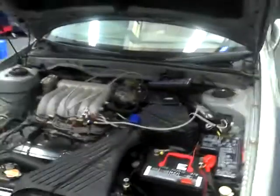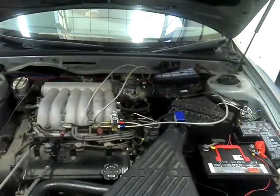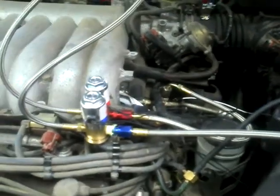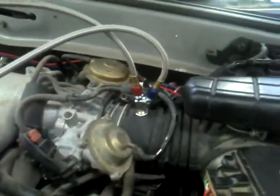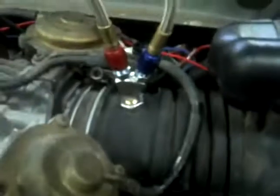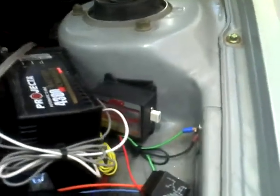Here at TAFE, we've got some students who have fitted a Nitrous Oxide kit to a Mitsubishi VRX Rally Art Magna. It's a simple system — we've got a bottle in the boot, a fuel feed line, and a Nitrous Oxide feed line. Under the right conditions, we'll have fuel and Nitrous Oxide injected into the intake track to a fog-assisted nozzle, with a couple of jets in it to control the amount entering the engine.